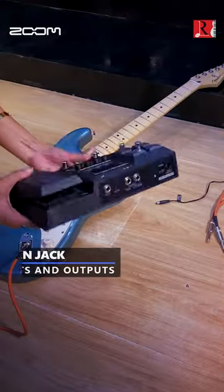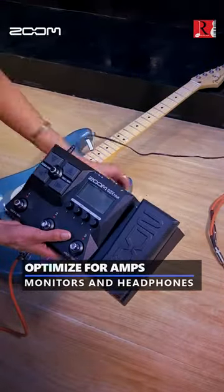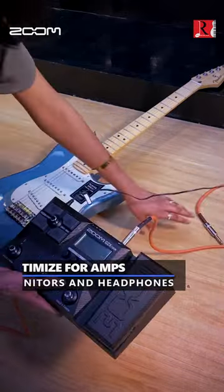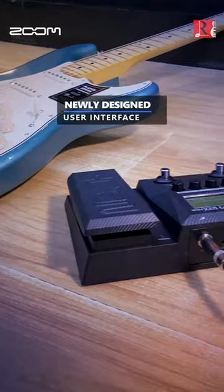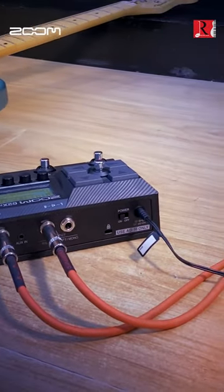Aux and jack inputs and outputs optimized for amps, monitors, and headphones. The newly designed user interface makes it easier than ever to edit effects parameters.